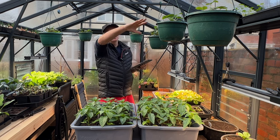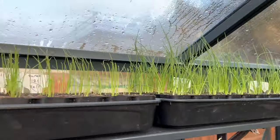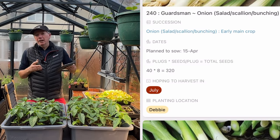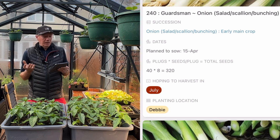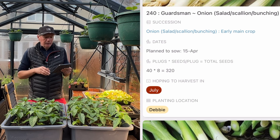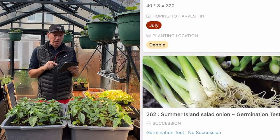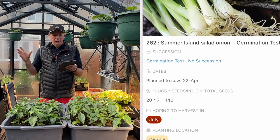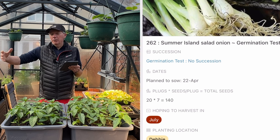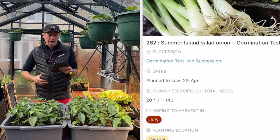Always doing salad onions — I can't get enough of them. Starting with Guardsman, which is one of the best salad onions for spring, but not great for summer. I prefer Summer Island for summer, so I'll do a test sowing of Summer Island to check germination, then start it properly later in the month. Summer Island does well through summer into early autumn, then I'm back to Guardsman, Lilia, North Holland Blood Red, and my other favorites later on.